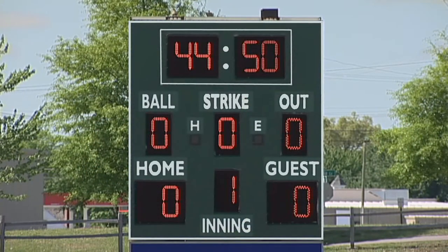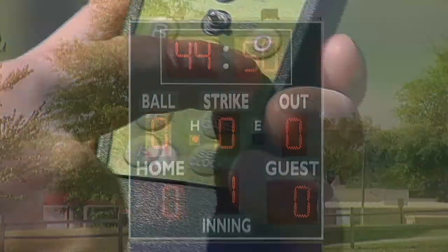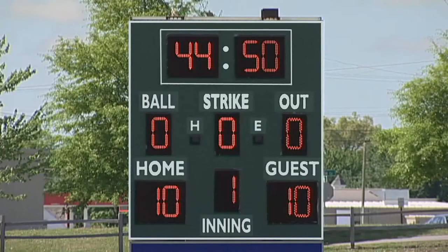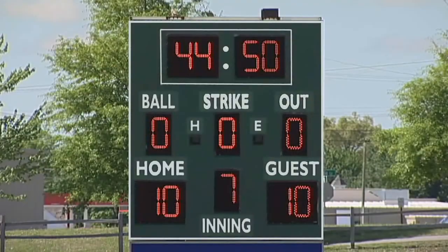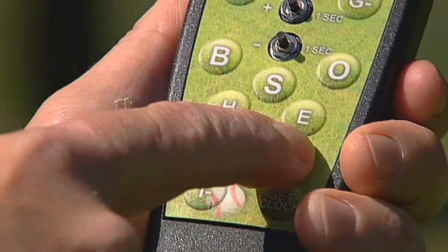If your scoreboard has hits and errors, press the H key to activate the hits display. Press the E key to activate the error display. Press the I plus key to increase the inning by one. Press the I minus key to decrease the inning by one. Press the new game key to reset the scoreboard to a new game.